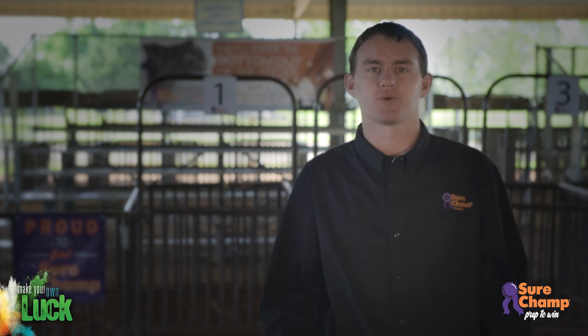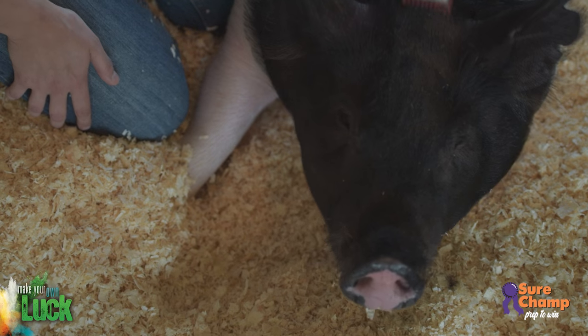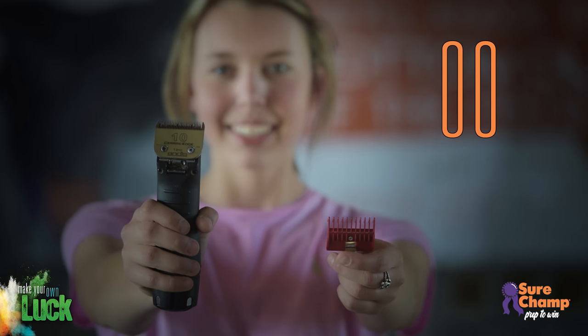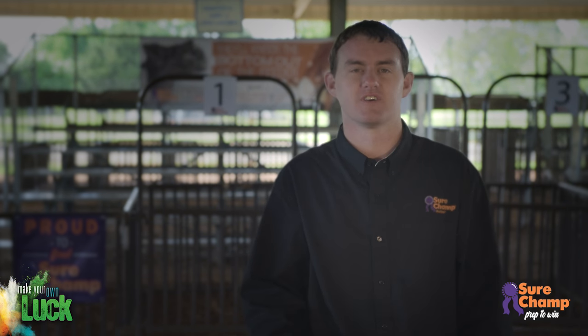Clipping your pig's head and ears adds polish to your clipping job and gives them a much more youthful appearance. When clipping the head, you will go against the hair using a shorter guard such as a double zero Oster red speedo guard. Even the most youthful pig often has very long hair on and around its ears.